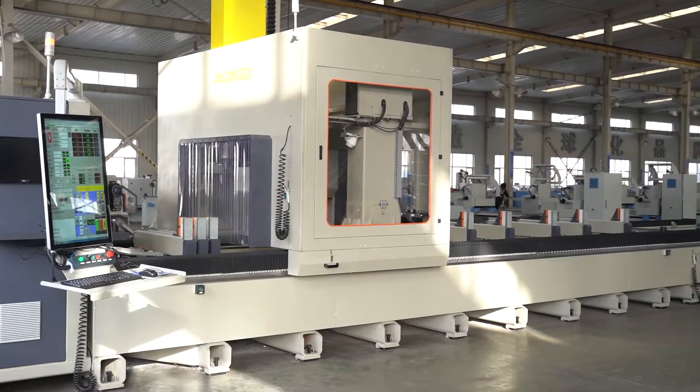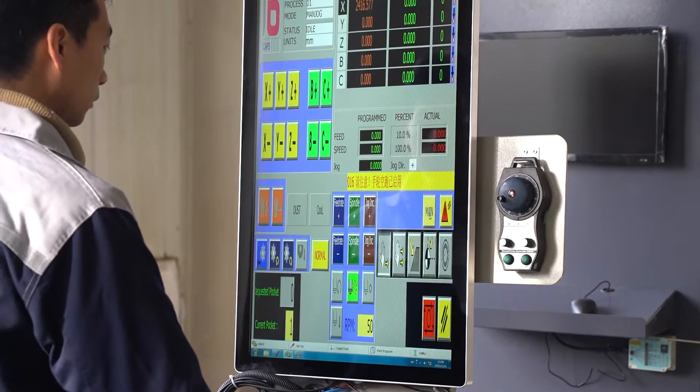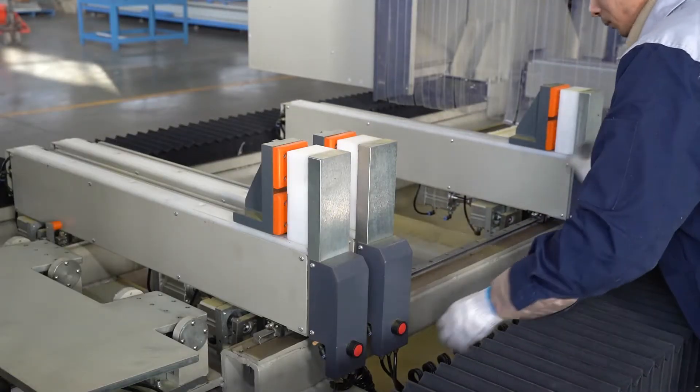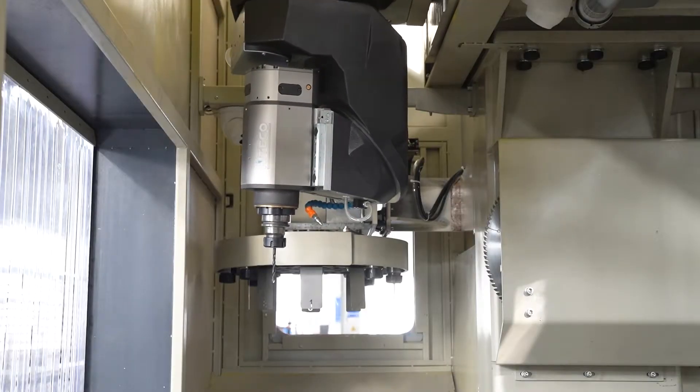Parker CNC aluminum 5-axis CNC machining center, PKG. Adapts Italian OSAI controller. Pneumatic clamper can move and lock by one click, optional.